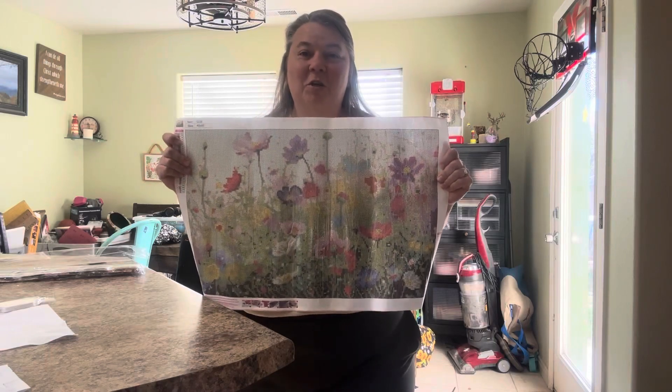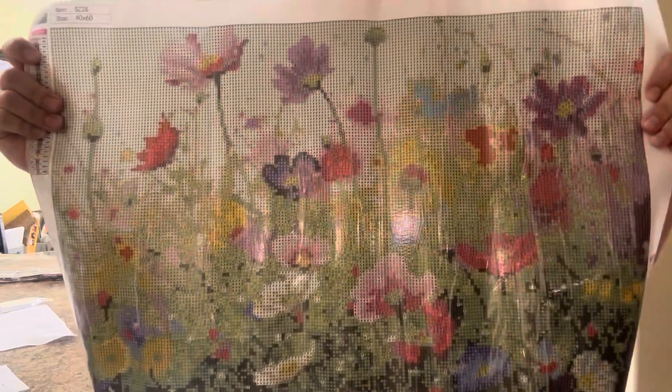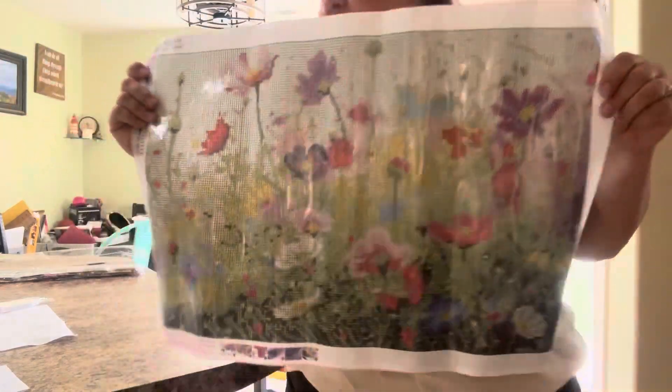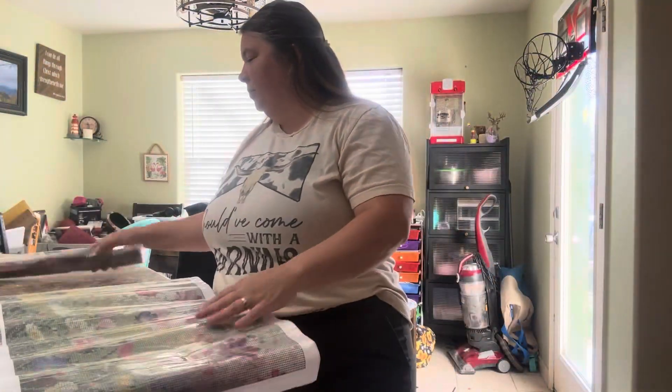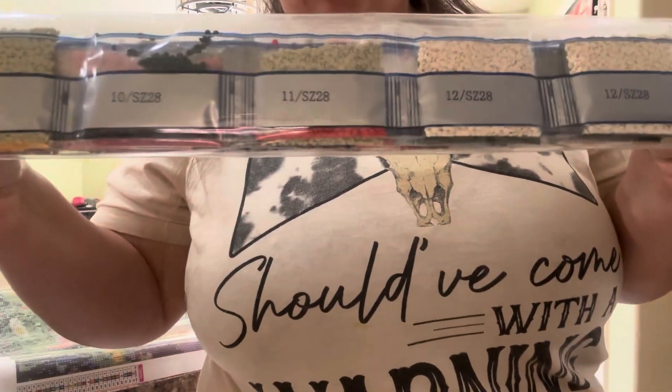We just got this beautiful new diamond art painting — look how gorgeous this is! These beautiful flowers are going to be so fun to put together. We got all the diamonds that we need and they're all labeled.